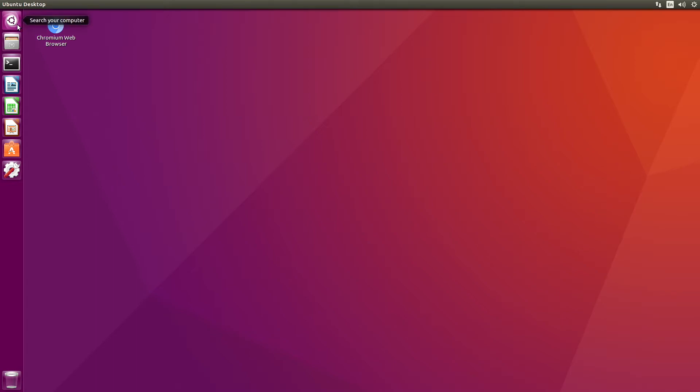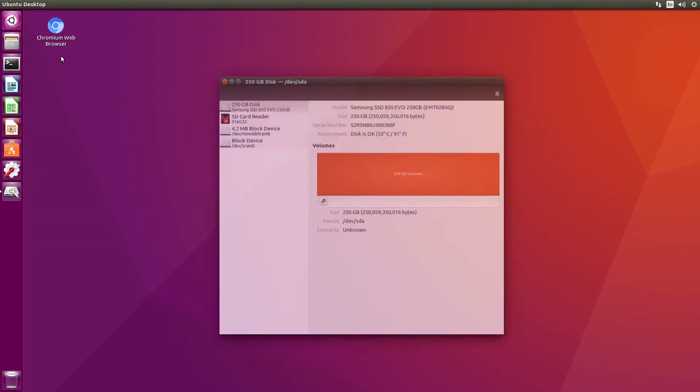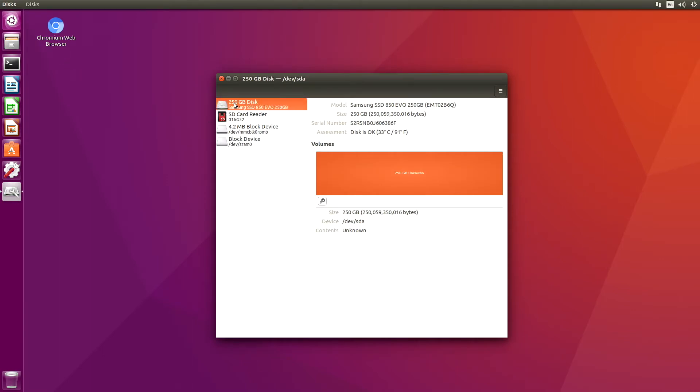In this video, we're using a Jetson TX-1. I have attached a brand new SSD to it, so let's open up our Disks application. 250 GBs. Let's go to this little hamburger menu and format the disk.